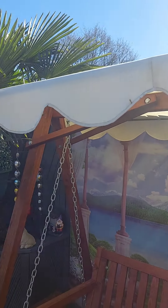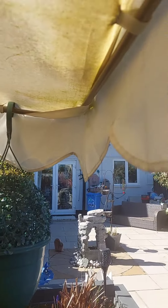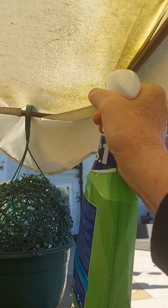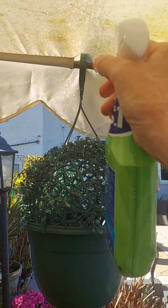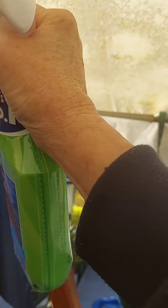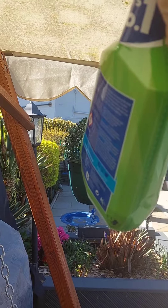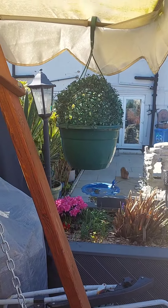I'm spraying all this — it's the canopy off the swing. It goes mouldy in the winter. Look at that, look how bad that is. I'll give it all a good spray, let it activate with the sunshine. I'll probably take it off when one of the kids come round to help me. I'll take it off and put it in the washing machine — I've done it before, I know it works.